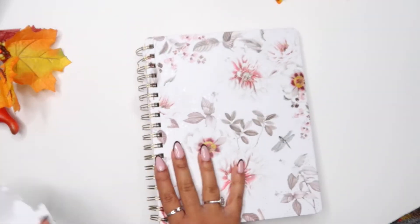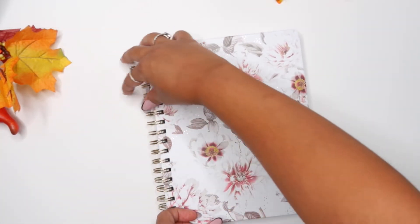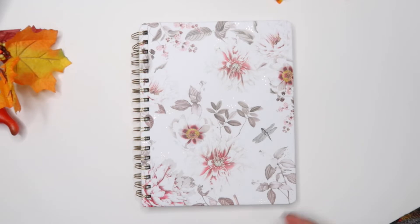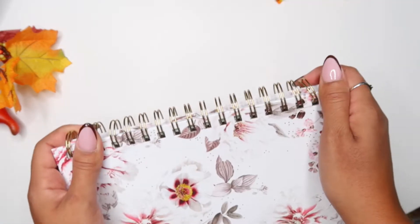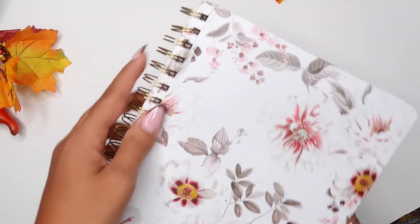I bought a new Happy Planner from the fall release and I was really itching to try this planner. This new planner from the Happy Planner — I don't know when this kind of planner, like the twin loop, came out, but this one is from the fall release.